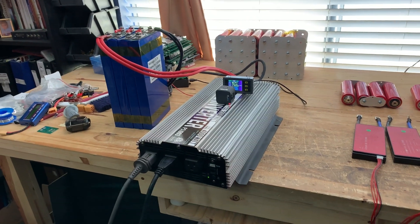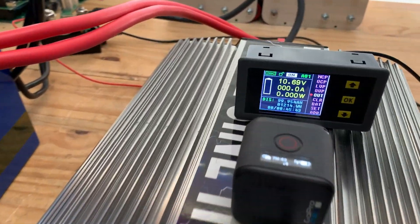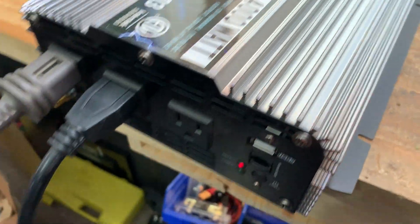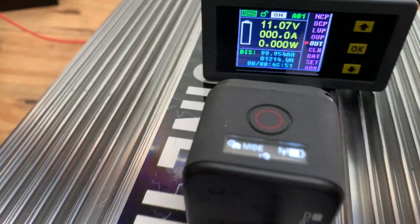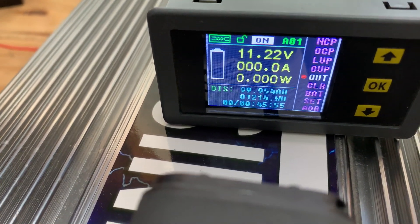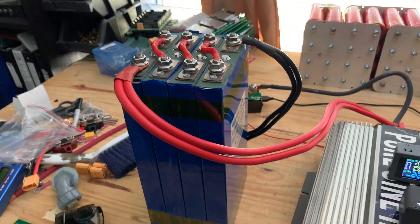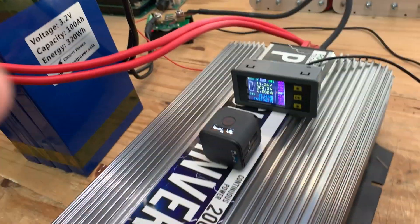All right, it's about quitting time — look at that, it just quit. Look at that: 99.954 amp hours. This thing gave essentially 100 amp hours.